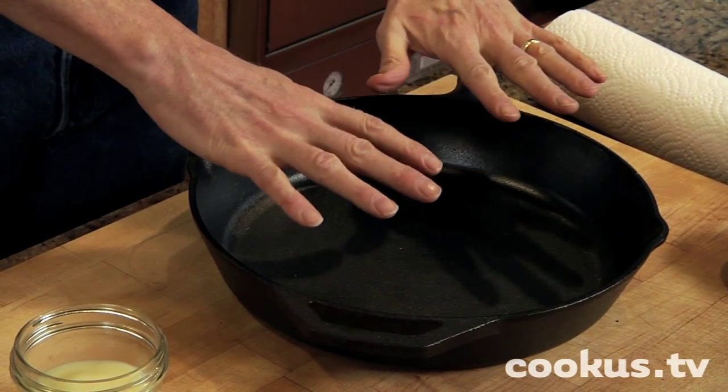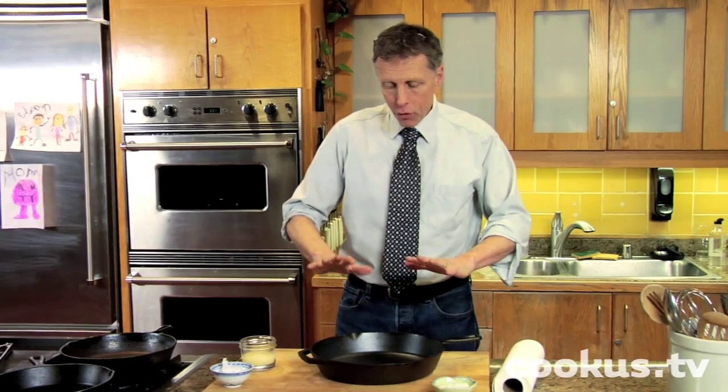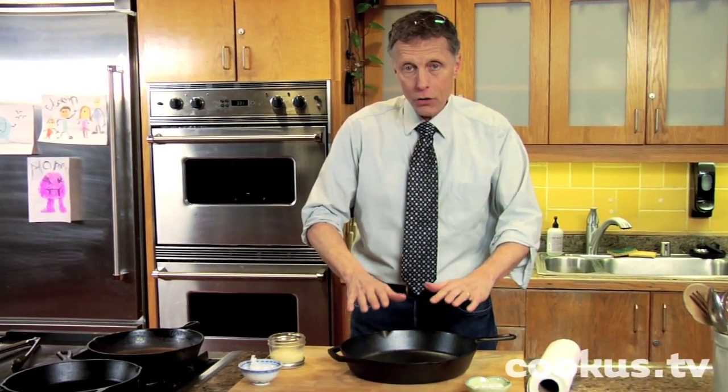There's been a clamoring for people wanting to know how to season a cast-iron skillet. We're going to take care of that today. There's two skillets that we're going to season — this is a brand new one, and this is one that's been abused. There's two ways you can do it: in the oven or on the stovetop. For the new one, I'm going to tell you how to do it in the oven.